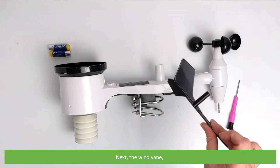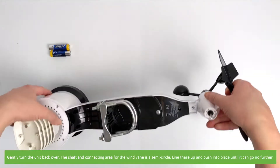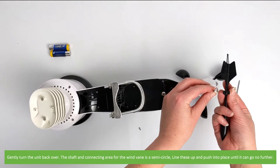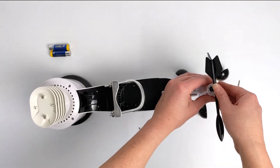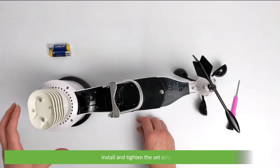Next, the wind vane. Gently turn the unit back over. The shaft and connecting area for the wind vane is a semi-circle. Line these up and push into place until it can go no further. Install and tighten the set screw.